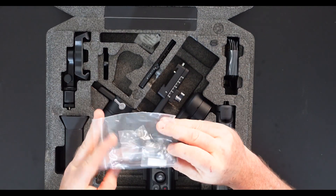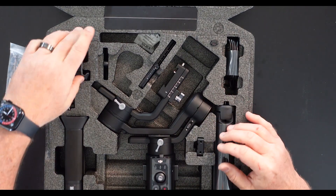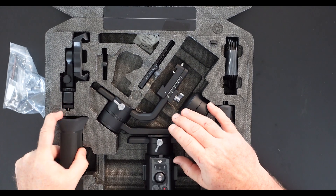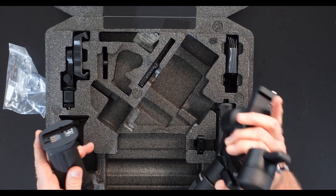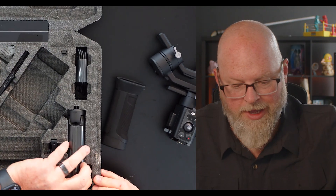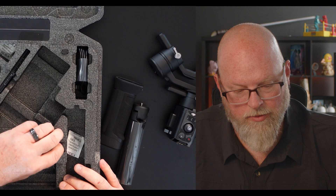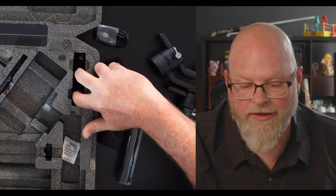Bits and pieces, Allen wrench stuff, all that kind of thing. And I love the molded stuff — it really helps when you're putting stuff away so that you know you have everything. I like packing my gear so if I see a hole I know something goes there and to look for it before I leave.